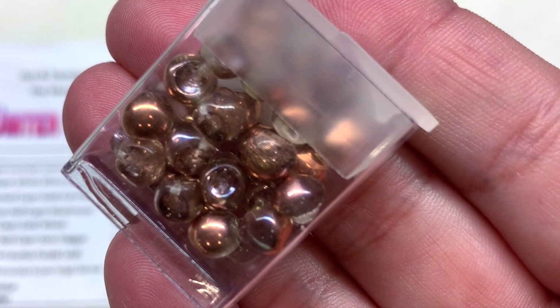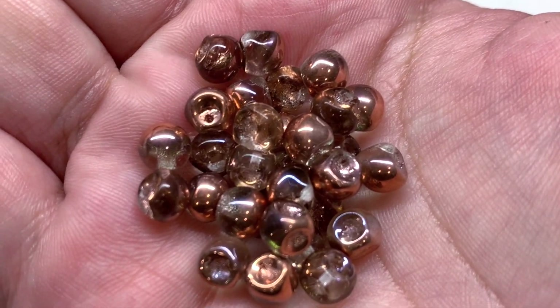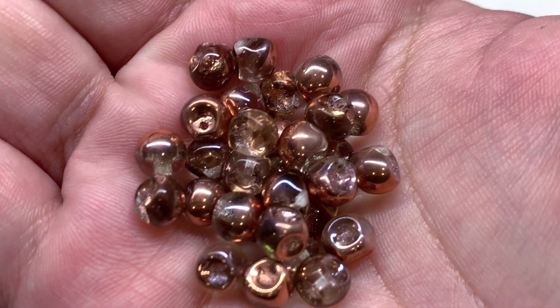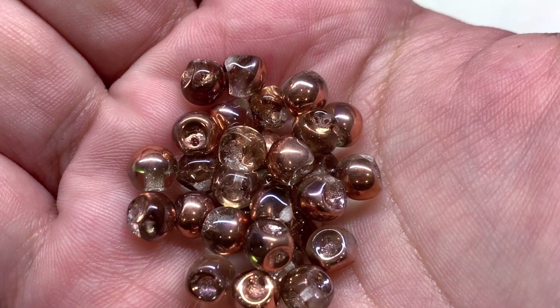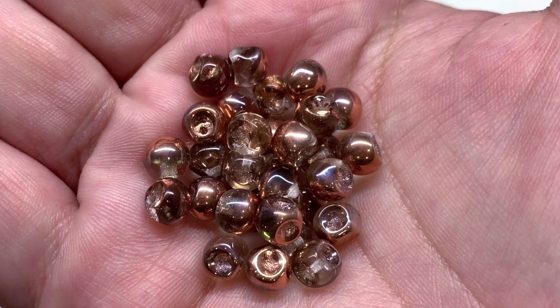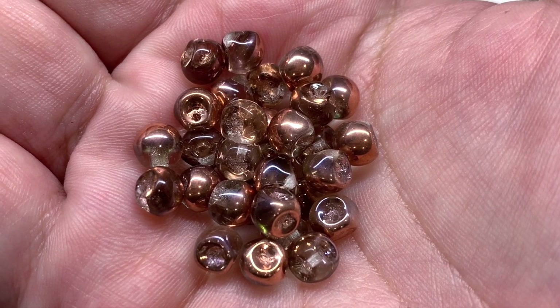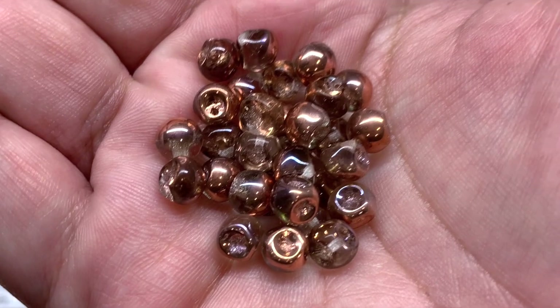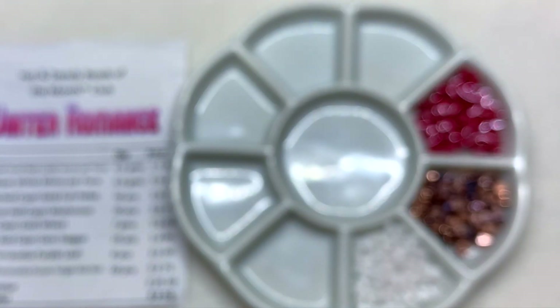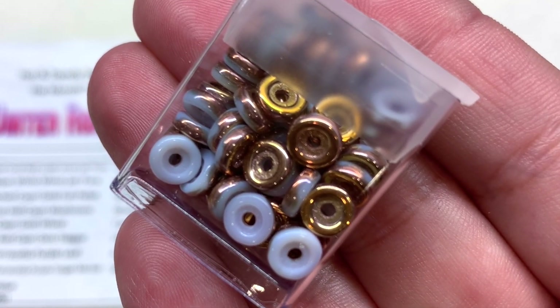Next up we have the crystal half Capri mushroom beads — 30 pieces included. These are another unique shape — rounded but with a pinched top and a hole that runs through the top of the bead. They are crystal clear with a partial Capri gold metallic coating that shows up on parts of the beads, giving you a sort of rose gold type finish that looks great with the other pieces opened so far, especially those pellet beads.